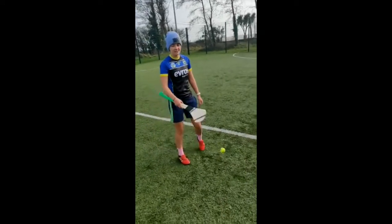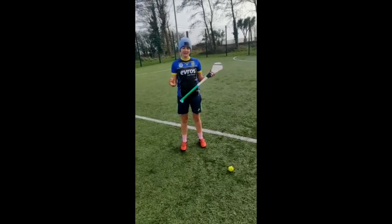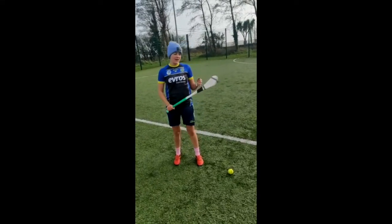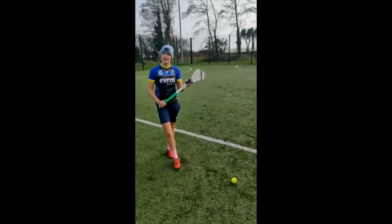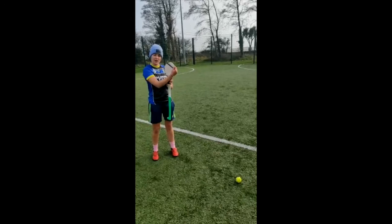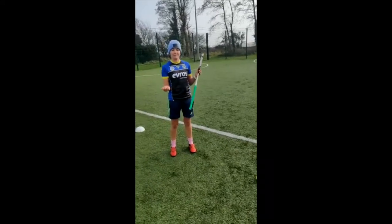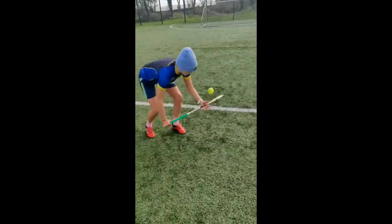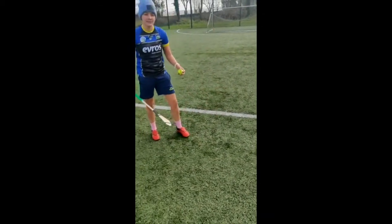So just a few points to begin with. We have our dominant hand at the top of the Hurley, at the top of the grip. Our non-dominant hand then around to where the hip is on your Hurley. And we have the toe of the Hurley facing away from our body. So what we're going to do is get down nice and low under the ball and catch with our non-dominant hand.